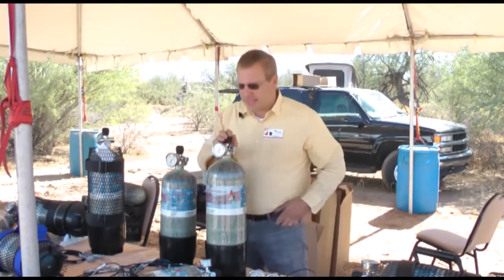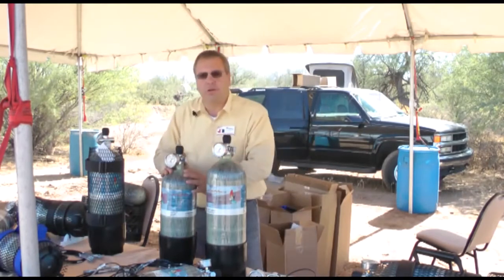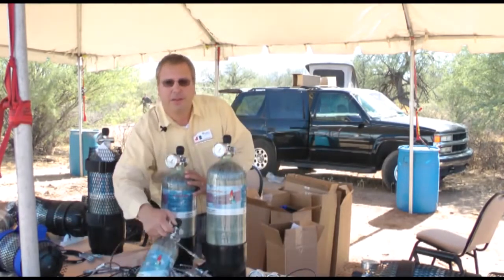We have carbon fiber tanks, we have our 97 Great White, our 71 cubic foot Tiger Shark, and our 18 foot Guppy.